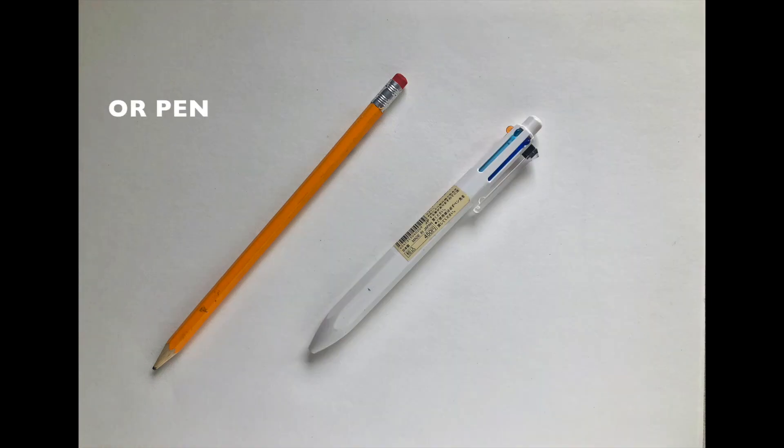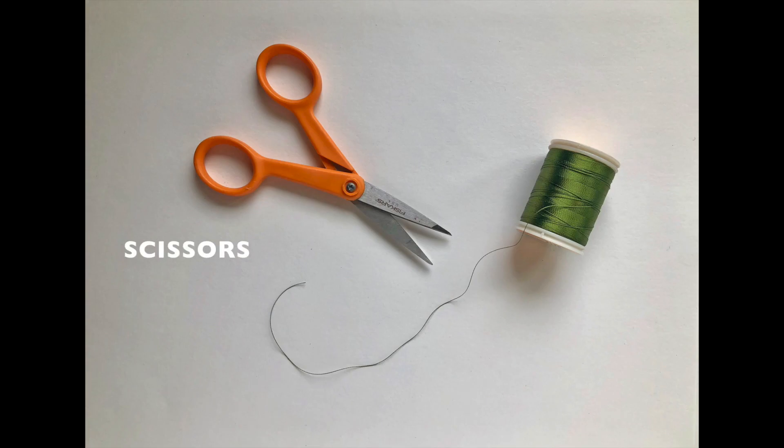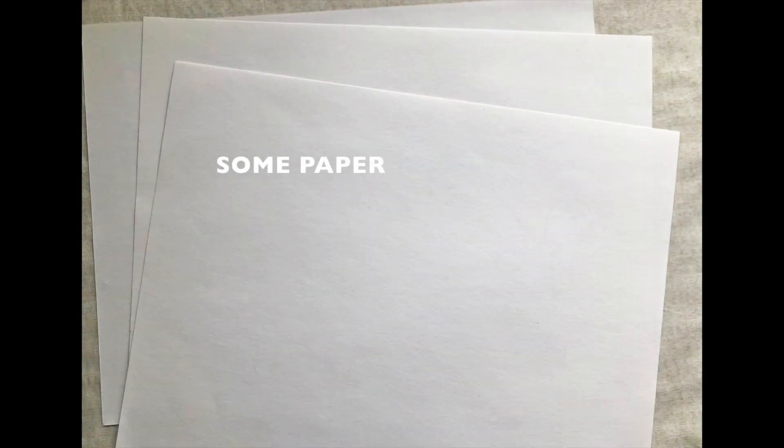First I'm going to need a pencil or a pen, which I found in my kitchen drawer. Next, I'll need some string. I grabbed a spool of thread from my sewing box, or you could also use yarn. Next, I'll need a pair of scissors to cut my string, and last I'll need a few pieces of paper.